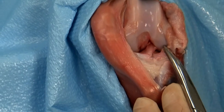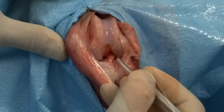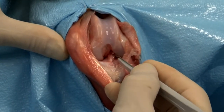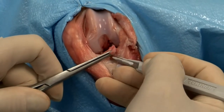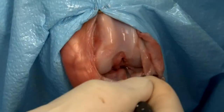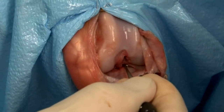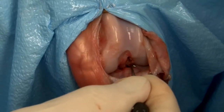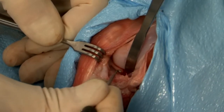The cranial and caudal cruciate ligaments are inspected. In this cadaver specimen, the cranial cruciate ligament is excised. The lateral meniscus is thoroughly probed to inspect for tears, and then the medial meniscus is thoroughly probed to identify meniscal tears.